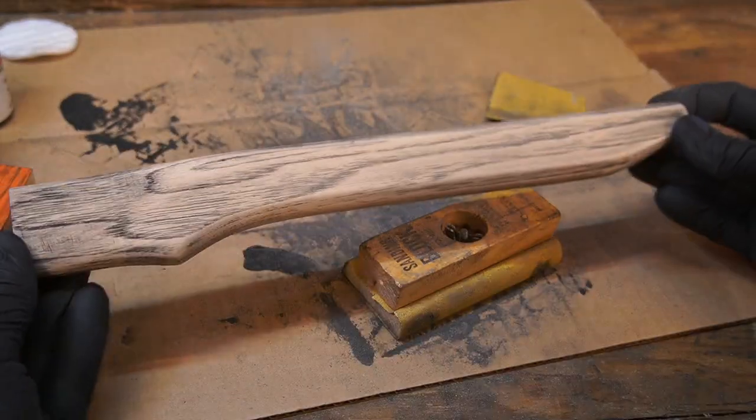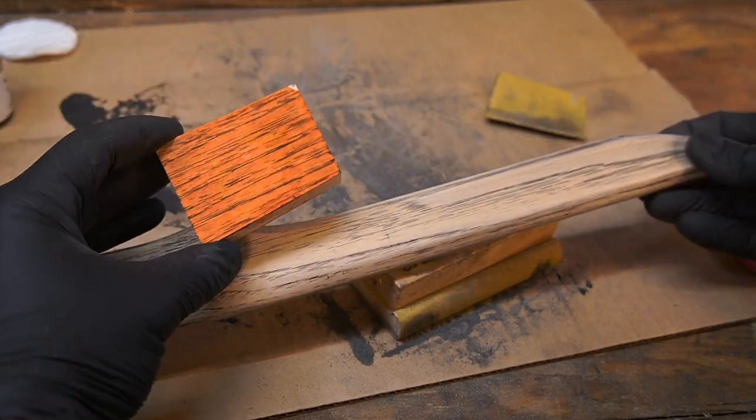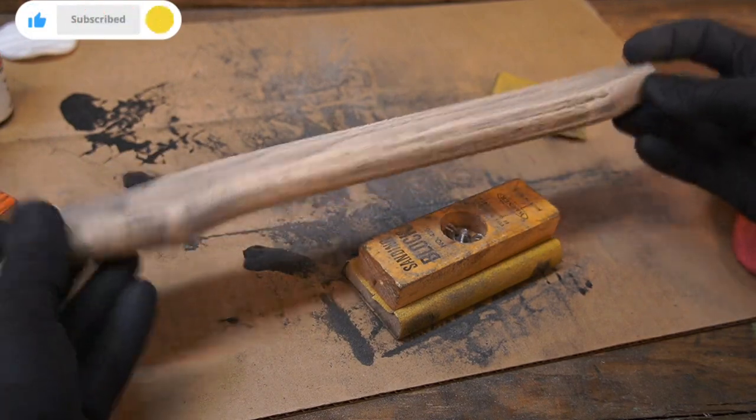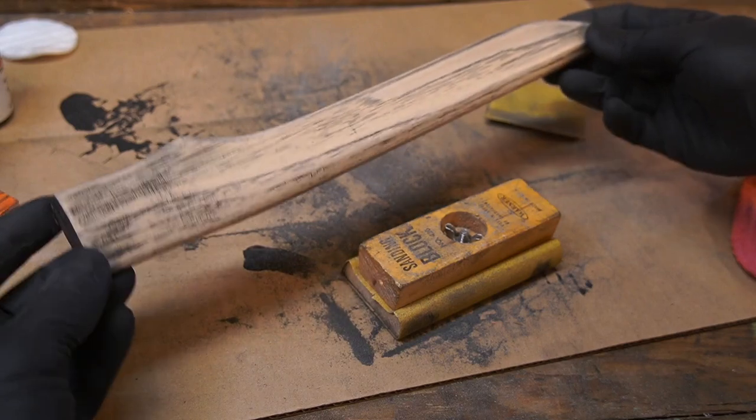That would probably look pretty decent if we just left it at that, but we're going for this look here. Next up I'm going to clean this up and then apply the orange Alumilite.